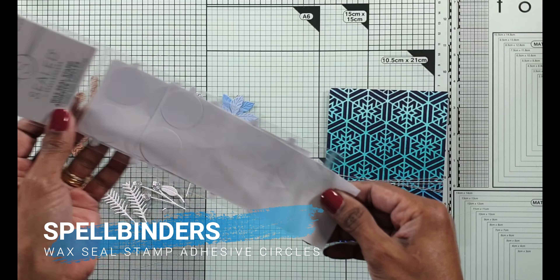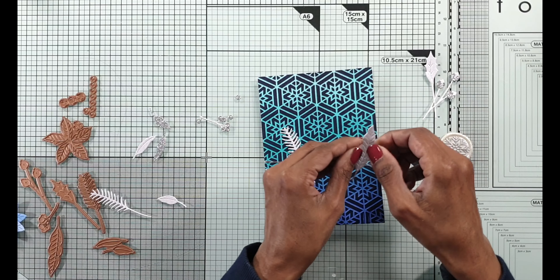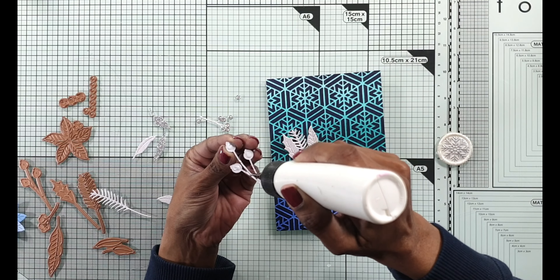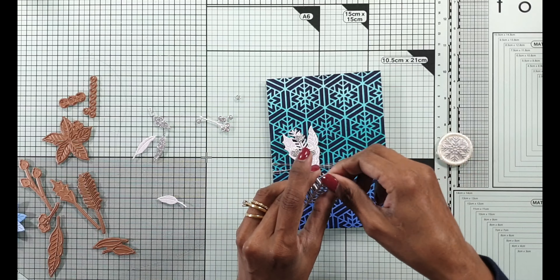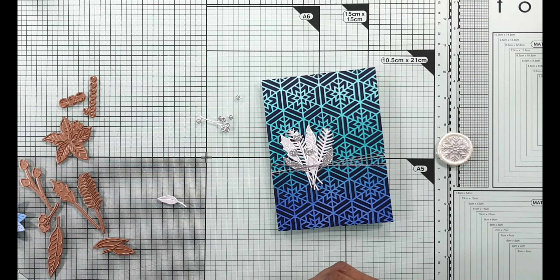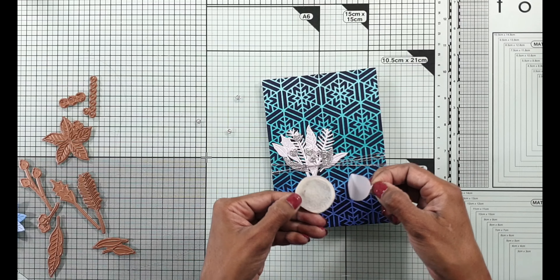I'm going to arrange the foliage around the wax seal. I decided not to use the poinsettia in the end - I used the wax seal stem adhesive circle to the back of the wax seal and then start attaching all of the foliage from the small die of the month. I've got a combination of them in white as well as glitter silver card - I think the silver goes well against a cool tone background with teals and blues. I start with the wax seal with silver but I do end up changing it later on.